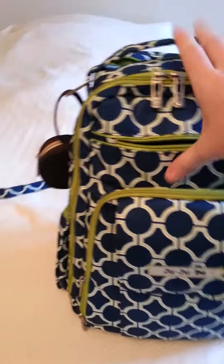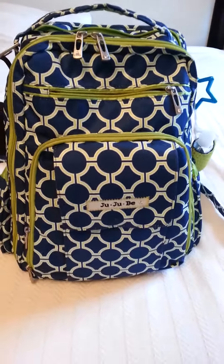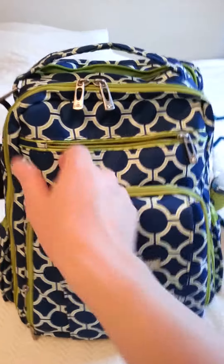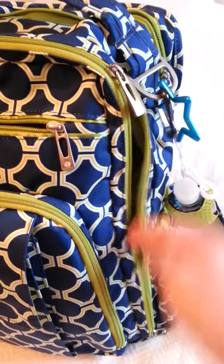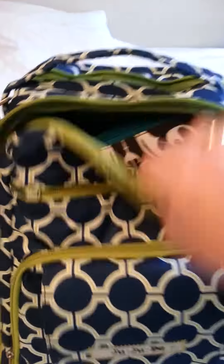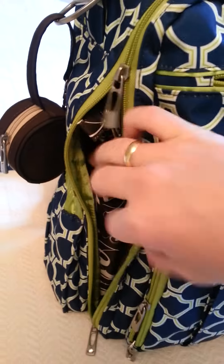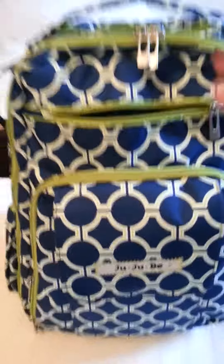A little tip for opening this main compartment: I've heard a lot of people complain that when you open it, the whole flap comes down, and they just don't like that. I learned from another mom to take the zippers to the area that you want to open, just open that area, and pull out what you need. Open from the top, grab what you need — same goes for the side. But for a packing video, we're going to go ahead and open it all the way up to show you what's inside.